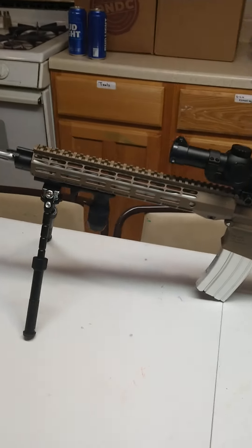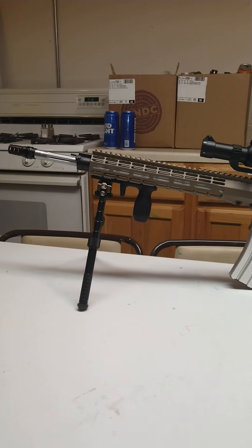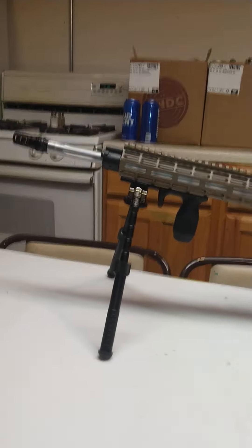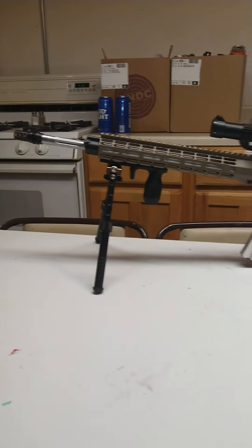Hey guys, Brad with Double Tap here. I wanted to show you guys another one of my recent builds — this is my SPR build, or my attempt at one anyways.